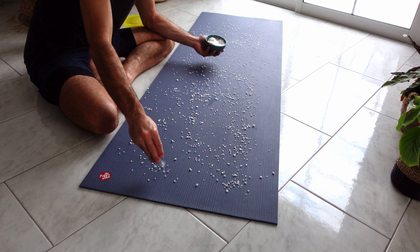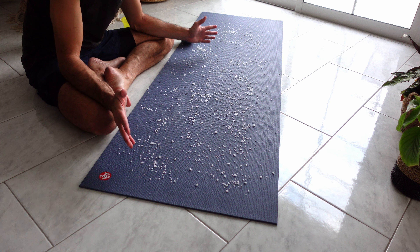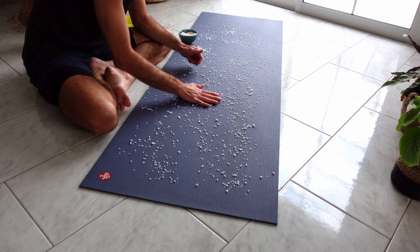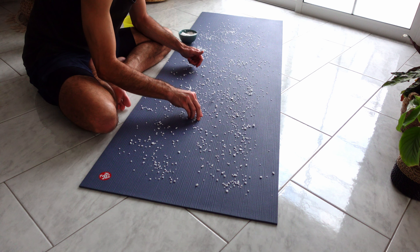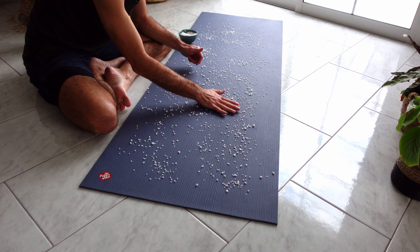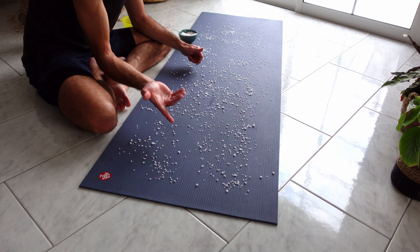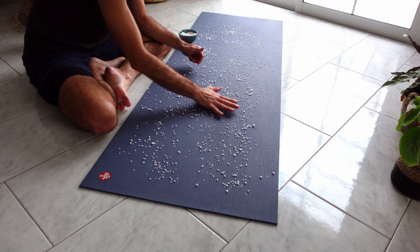The next step — nice and easy — you start rubbing it in. My personal favorite thing about this, especially when using this kind of thick salt, is that it's a perfect massage for the hands. The tingling sensations of the salt scrubbing the mat in your hand feels quite nice.